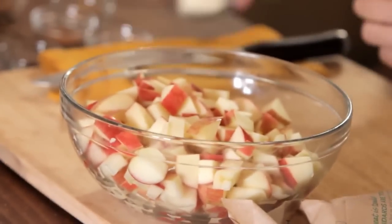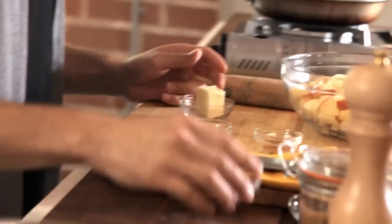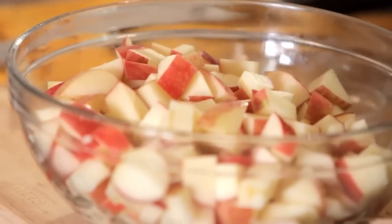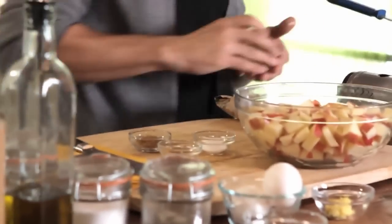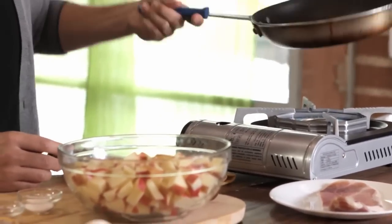Apples and pork go very well together — people love to put applesauce on their pork chops, and that's exactly what we're trying to go for here. The first thing we're going to do is start with our filling for the inside of our pork loin: four honeycrisp apples, sautéed in two tablespoons of butter. As always, get that butter to melt a little bit before we throw in the rest of our spices and apples.